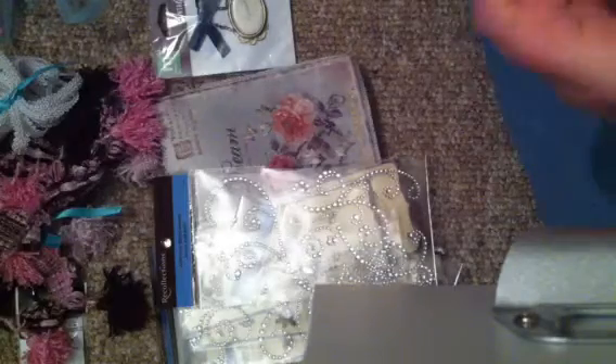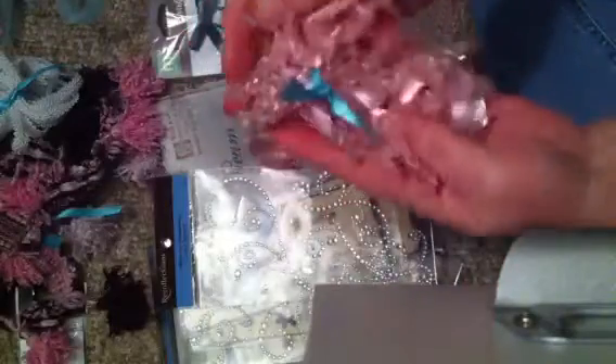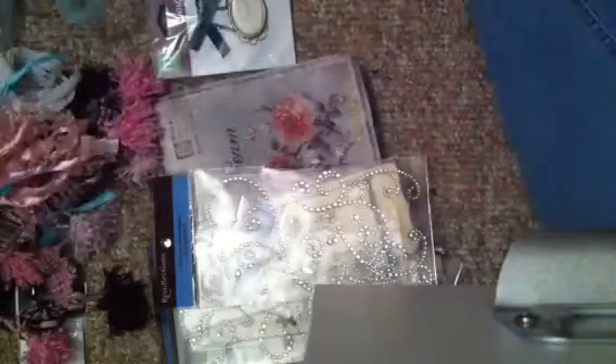This one's really pretty. This is like a ribbon with a beaded pink beaded trim on the end. That's really pretty. I don't have any of that either. Thank you, Michelle.